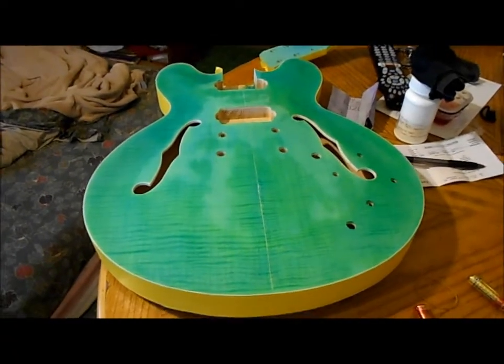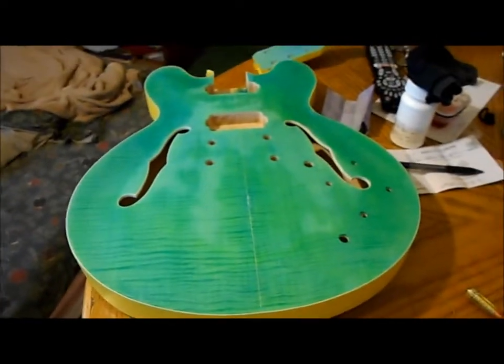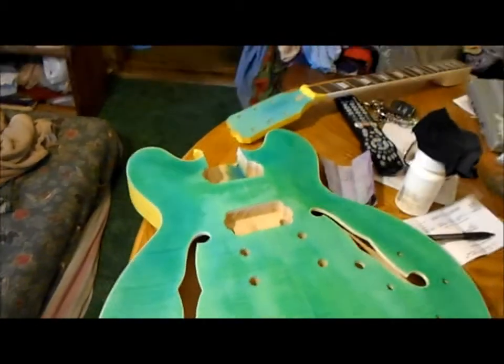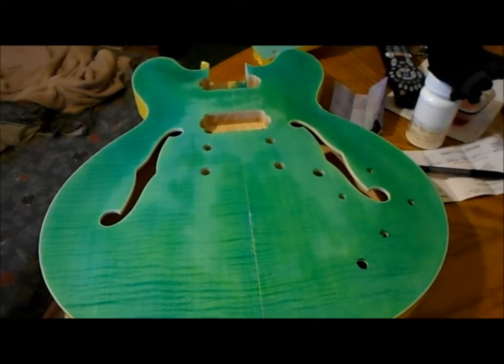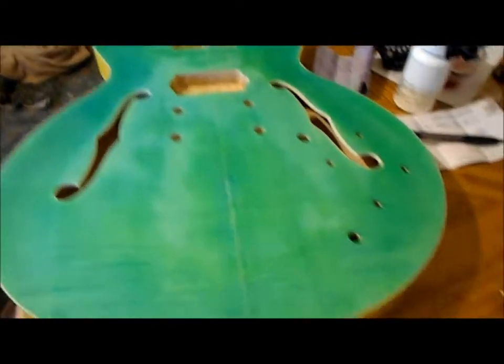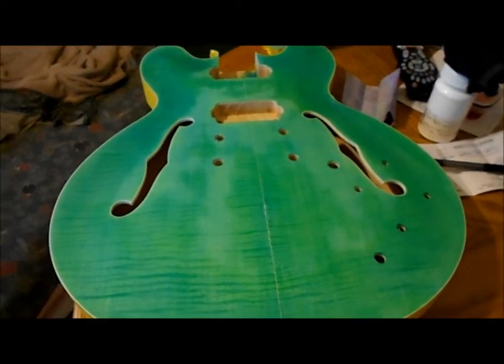I just got done staining the front of the guitar — it's still wet. I'm trying to do a burst around the front too. I'm waiting for it to dry before I go any farther because I don't know if I got it right or not. It looks like it's a little darker around the edges, maybe a little more blue, then it goes to lighter green — but you really can't tell until you let it dry.